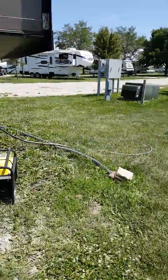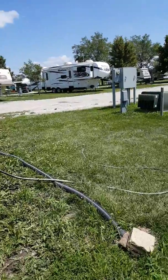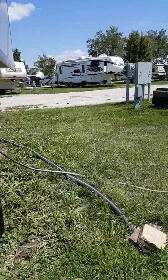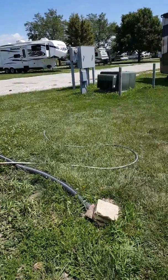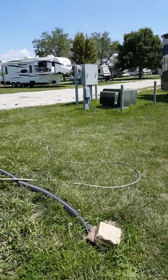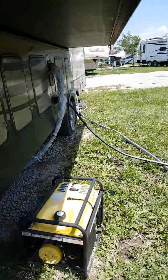Hey YouTube, I'm gonna do a quick video on this because I've had my own issues. I want to state for the record that I am NOT a professional — I have just done this on my own and learned as I went — but just diagnosing electrical issues.